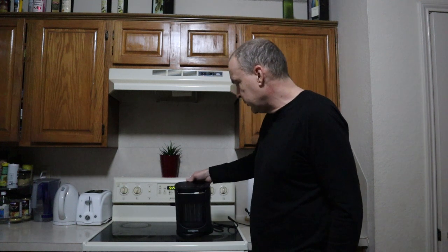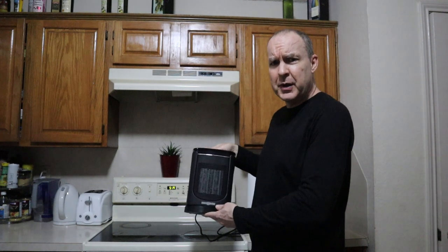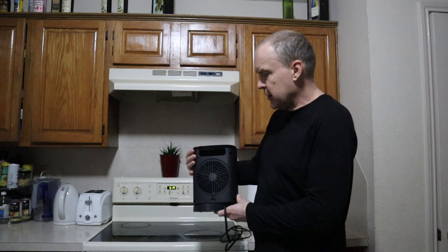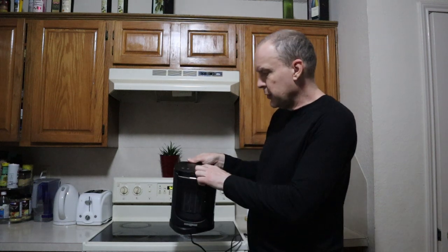So here we have the Paris Rhone compact space heater. We have a lot of little space heaters actually and this one is by far the most compact size. It's only 10 inches high. Got a little carrying handle in the back there. Seven blade fan. Works pretty quietly.